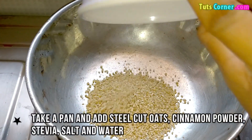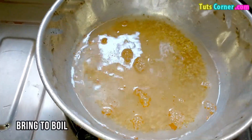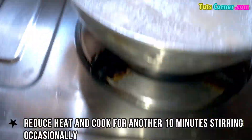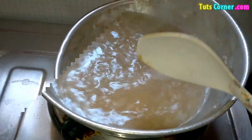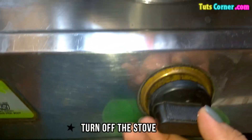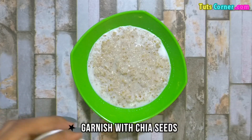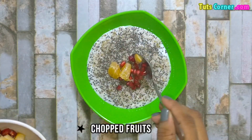Note down the method. Take a pan and add steel cut oats, cinnamon powder, stevia, salt, and water. Bring to a boil. Reduce the heat and cook for another 10 minutes, stirring occasionally. Turn off the stove. Transfer into a bowl and add almond milk. Garnish with chia seeds and chopped fruits.